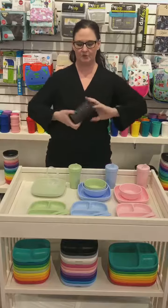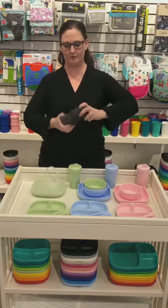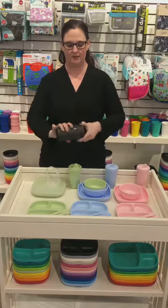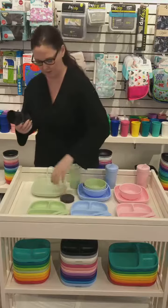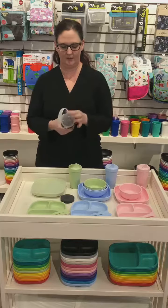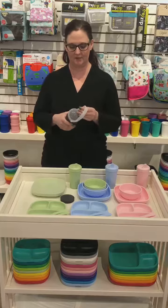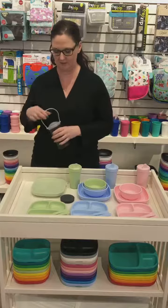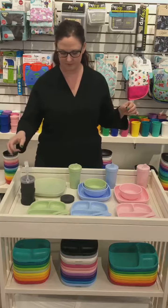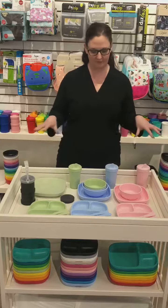They've also introduced a little accessory for their snack cups. There are two that come together so you can use one by itself or two together. The screw-on lid comes off, and you can switch it out for this accessory lid, which lets you attach the cup to your bag and have snacks ready on the go for little ones.